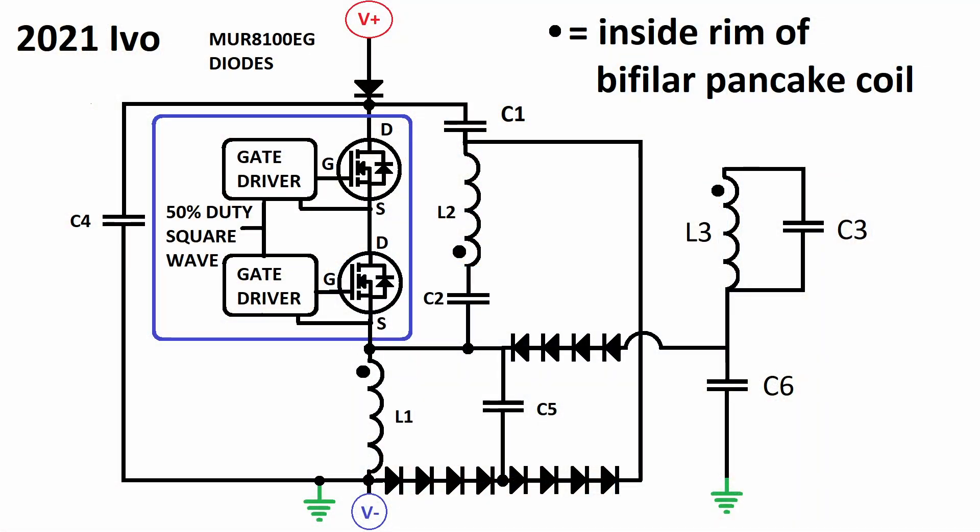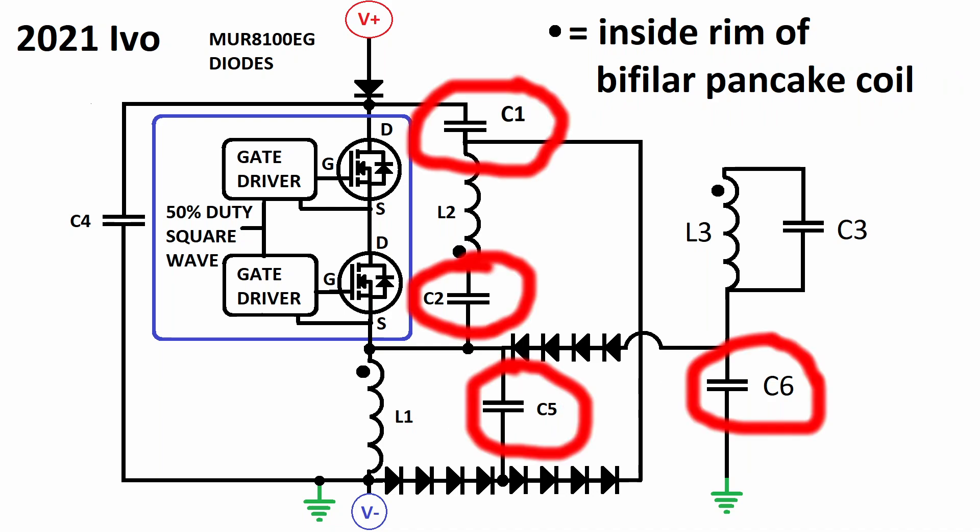My dual MOSFET switch is able to handle three and a half thousand volts, which means I can produce impulses of three and a half thousand volts — negative, that is. I also use these impulses to produce the DC offset. Once the capacitors are charged, the impulses will flow through L2. The C1, C2, C5, and C6 capacitors are all charged up to high voltage DC, so they all need to be rated for at least four kilovolts DC. I've drawn them as single capacitors, but in reality I use multiple capacitors for each position.